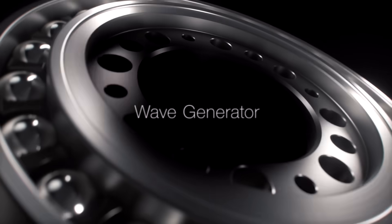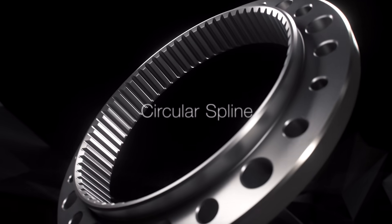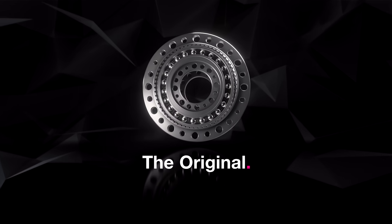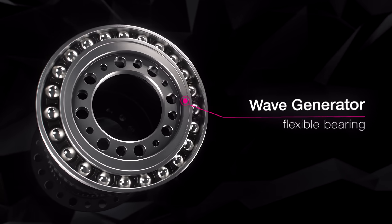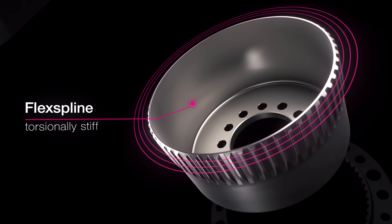Wave generator, flex spline, circular spline — these are the elements of the original harmonic drive gear. The ellipse-shaped wave generator with its flexible ball bearing is the drive element. The flex spline is flexible but still torsionally stiff.